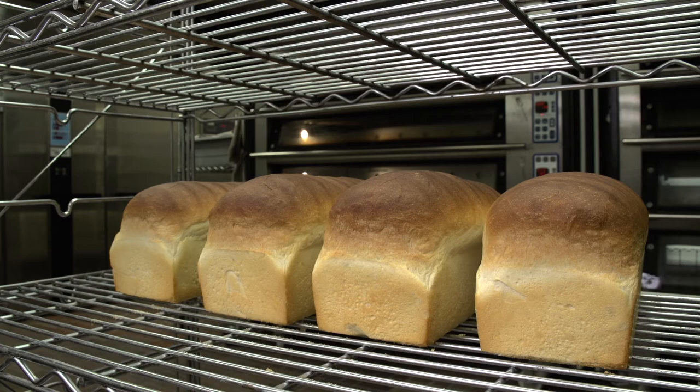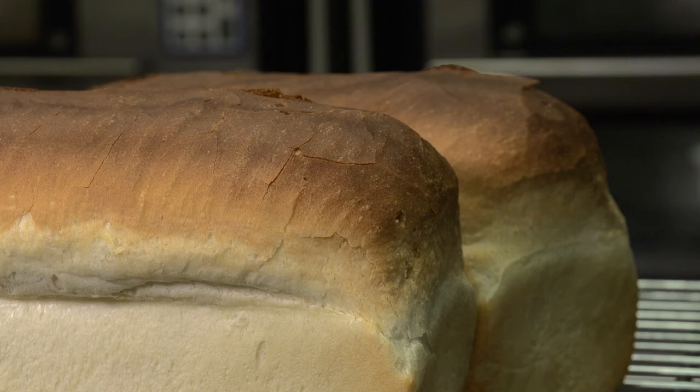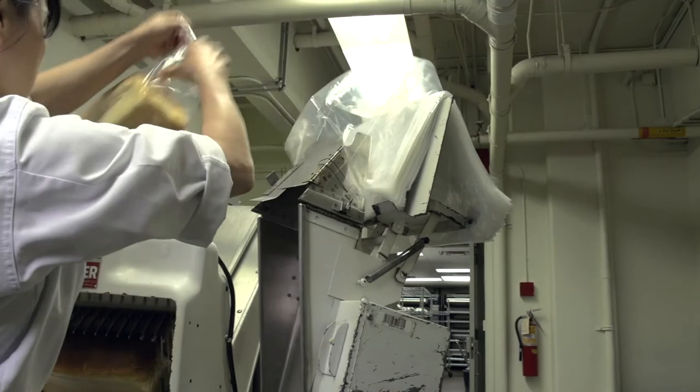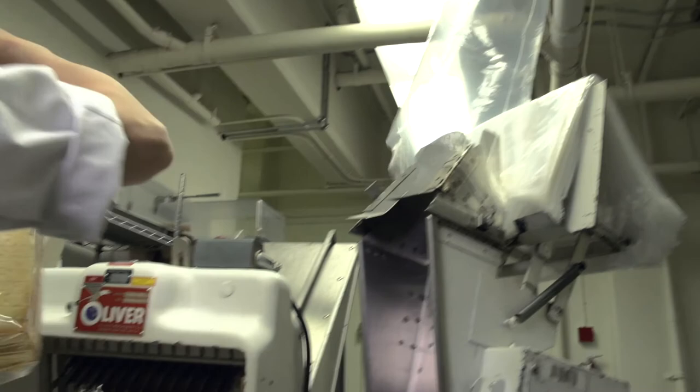Cooling generally takes place in ambient or surrounding air, either in a moving cooler or on racks. When the loaf has reached an internal temperature of 32 degrees Celsius, or 90 degrees Fahrenheit, slicing can take place. Slicer blades must be kept sharp and be regularly changed. Wrapping a warm product will result in condensation on the interior of the wrap, which can cause the loaf to become soggy and can cause mold growth. Overproofed breads can make bagging difficult, as the loaf is larger than the bread bag.